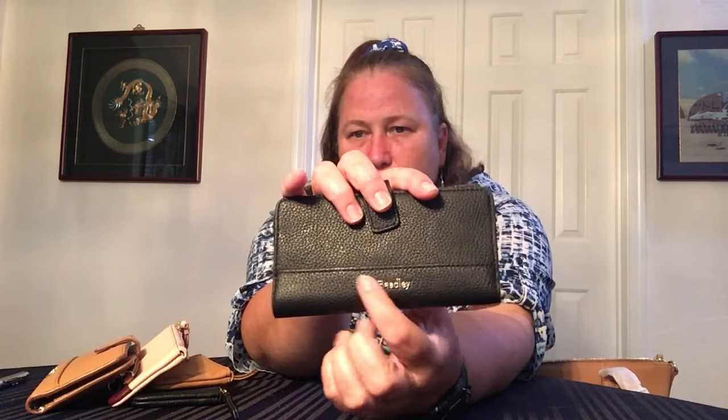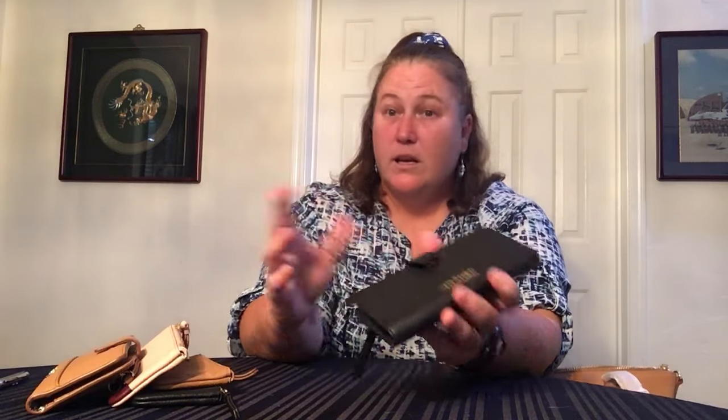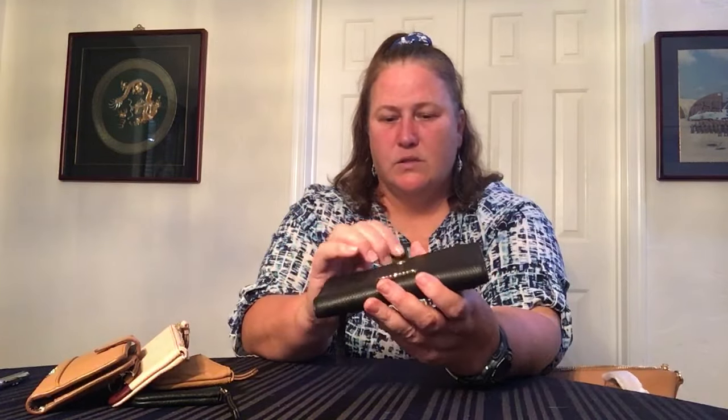This is called the RFID Finley Wallet — it is black. It has the coin zipper section on the back with a gusset on one end so you can get into it pretty well. I'm not going to zip it right now because the tag is in there. It has this nice inlaid Vera Bradley metallic logo and then it's just that nice leather. It has a single snap on the front, so hopefully you don't overfill the wallet.